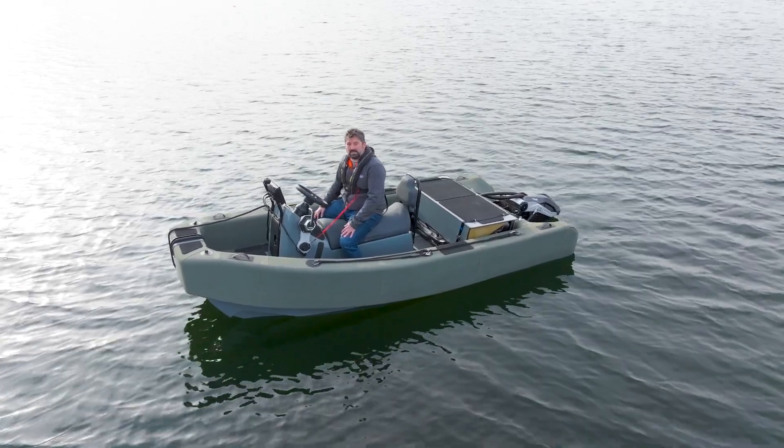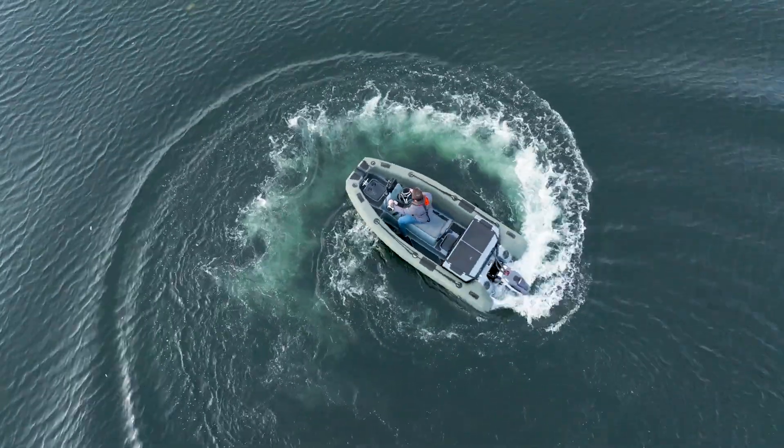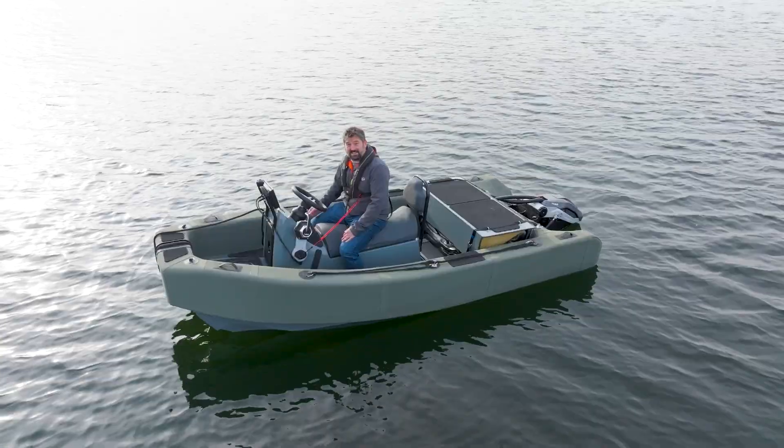We produce a report for SeaFury so they can see how their boat performs when it's electric. Let's go give it a go.